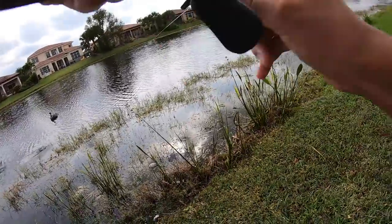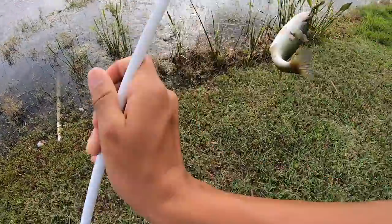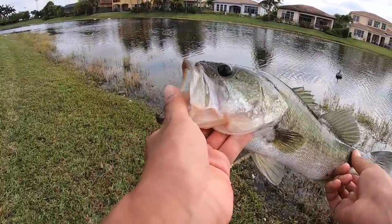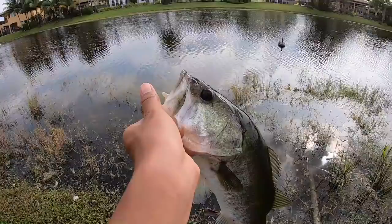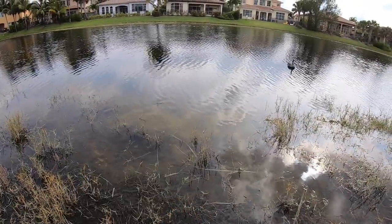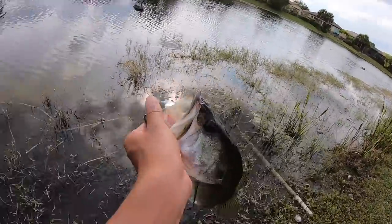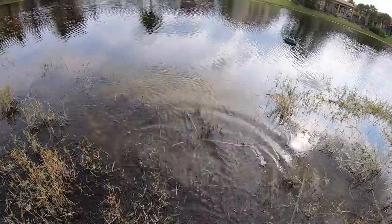There's one — got him! First fish on the new reel, on the Shimano Casitas MGL. It's a nice bass, probably around a pound and a half — he'd be a two but he's really skinny. Look at all the bluegill and baitfish here, they're all bedding and he was right up shallow. See you, bud.